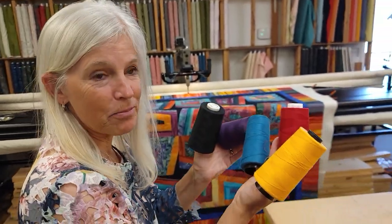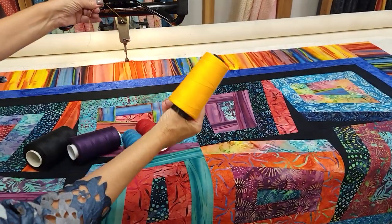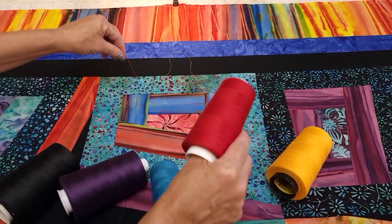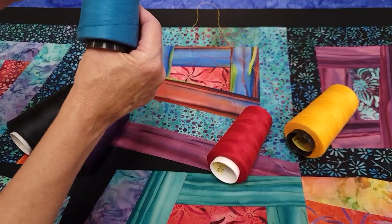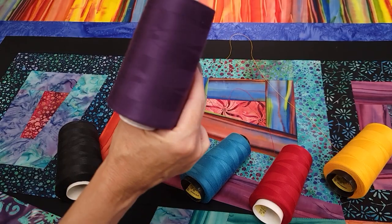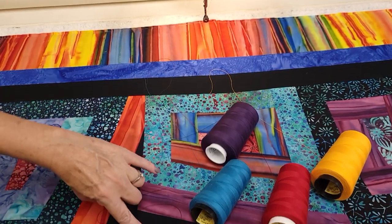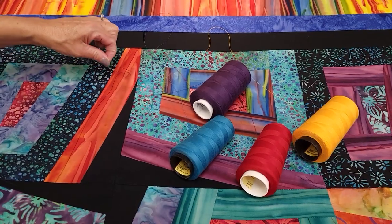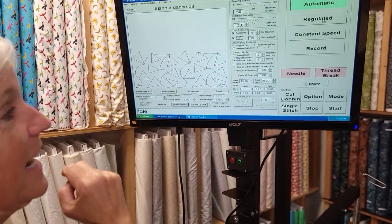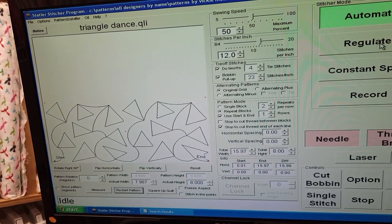The quilt is on the machine and we need to pick some thread. I've got some bold colors selected: yellow would show the most — it's very bright and will show a lot on the black. Red will blend with many of the prints and not show too much. Blue would blend in probably the best. Purple would blend nicely too, since there's not a lot of actual purple in the quilt. Black isn't going to show at all on the black accent parts or on the black border. I really want to try the black this time — I'm going to try a new quilting pattern called Triangle Dance. I like it because the triangles are on different angles and it's still kind of abstract, so this will be interesting on the Peeking Points quilt.